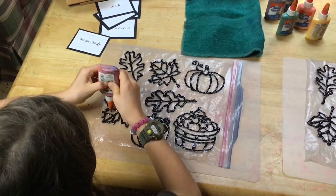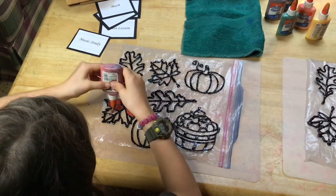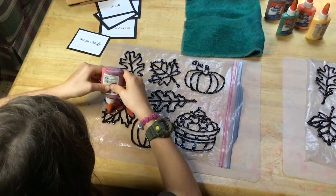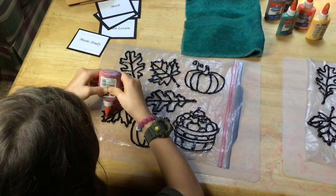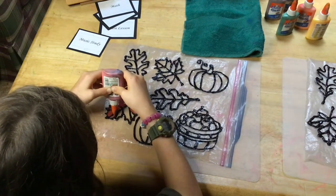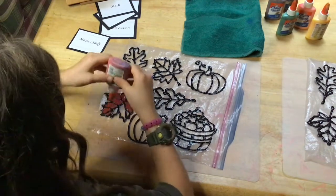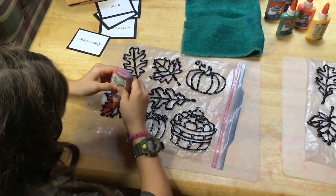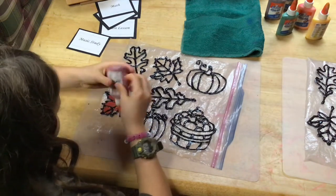When they're dry you can essentially just color them in with your colored glue. We enjoy the effect of some of the colors mixing and sometimes actually add more than one color in a section to see how it's going to blend. But if you have a child that doesn't enjoy this, you want to be very careful that the glue doesn't go over the black lines.